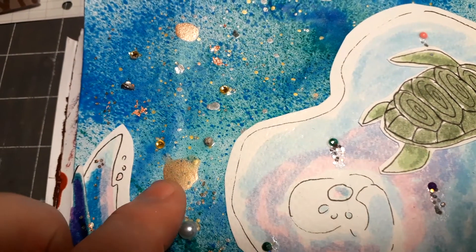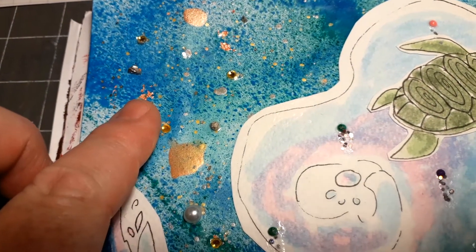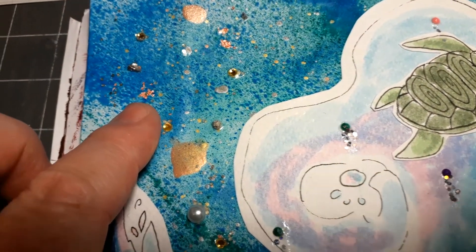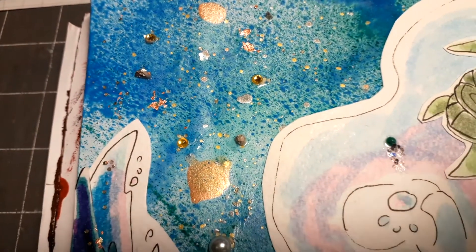I used blue, teal, and green acrylic paints to create the background, then added metallic watercolors. I also used metallic foil, which is really delicate — I just glued it on with a kind of Mod Podge.